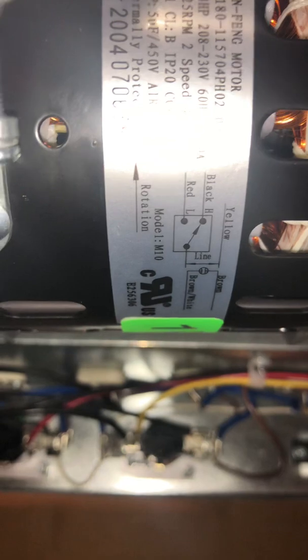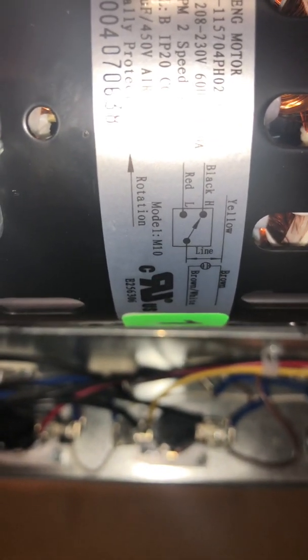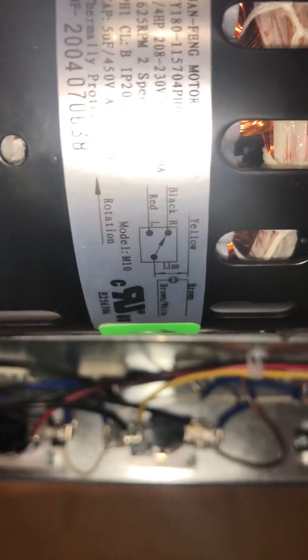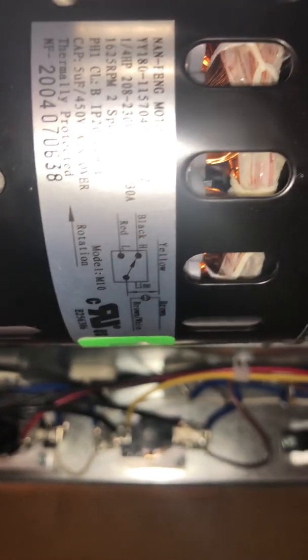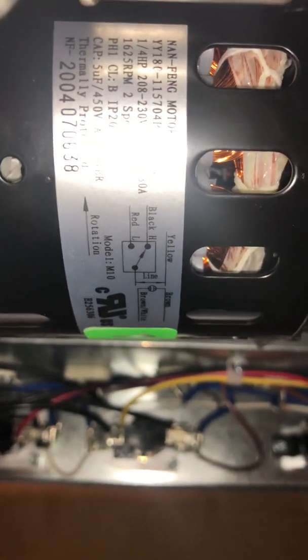These two wires — high and low — cannot be energized at the same time. If they are energized simultaneously, the motor will burn the windings and you will be replacing the motor, which you don't want to do. Replacing these motors can be a little difficult and tricky if you've never done one before.